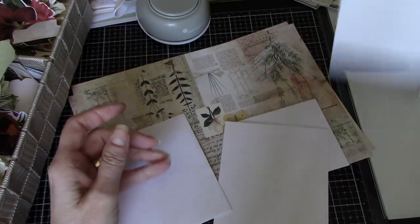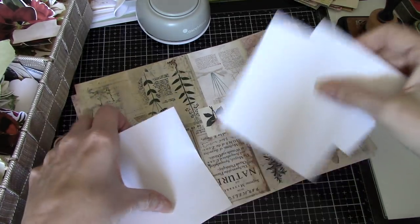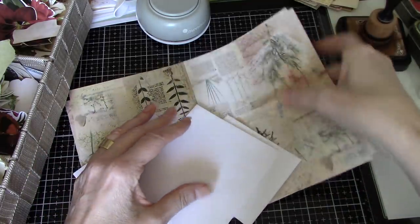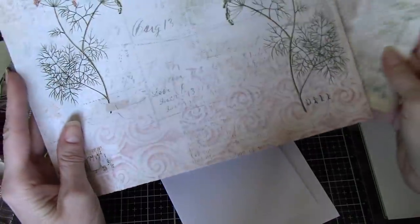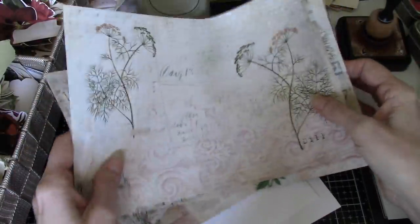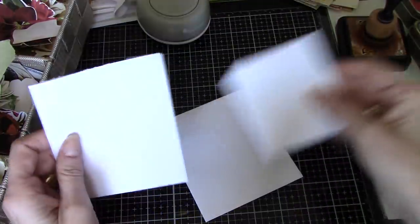I'll move these envelopes out of the way, and I thought we could just do this together. I have my tea with me, and I'm playing with Nature's Remedies papers that Tracy and I already made together — they're absolutely gorgeous, just right up my alley. I love them. I thought I would use these as the bases for my little flippy envelopes.